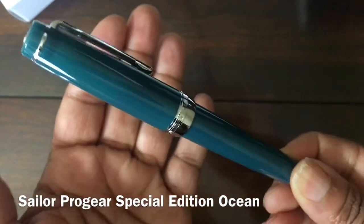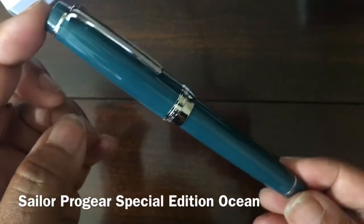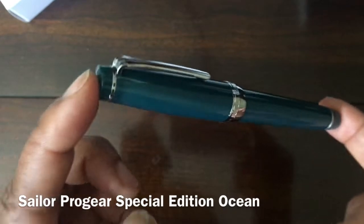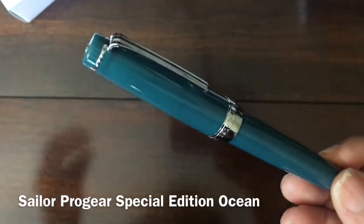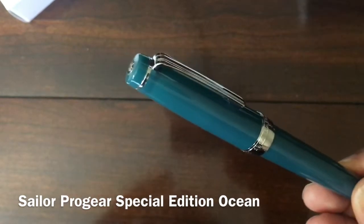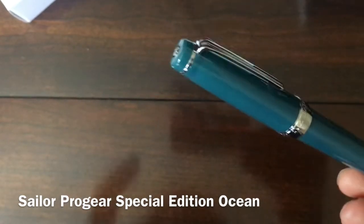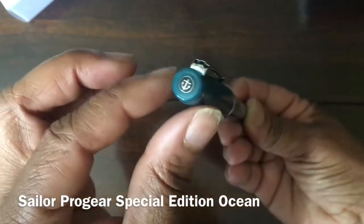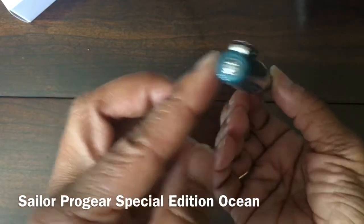Here you have the Sailor Pro Gear Special Edition Ocean, and as you can see it's a really very nice looking pen. I just feel the promo pictures didn't do it justice, so I'm glad I didn't sleep on it and ordered it. I wanted to add another 21k nib to my collection and I wanted to get a grind on it. I like the Pro Gear flat top model, which this is.